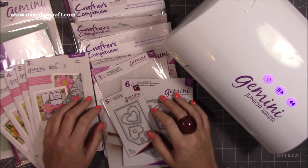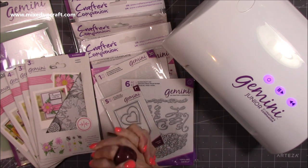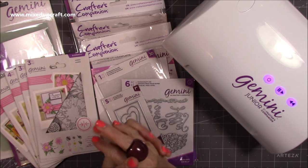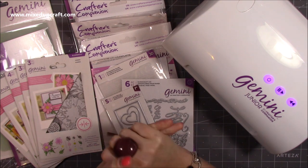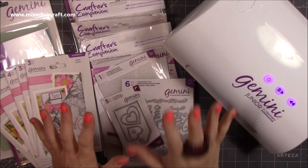Hi everybody, it's Sam at Mix Up Craft. Thank you for watching today. So this week, what did I get? This is what I've got - I'm so excited, I've waited way too long for this. Creating Craft are just so slow on their delivery, it annoys the hell out of me, but I'm not going to go into that because I've already said my piece to them.